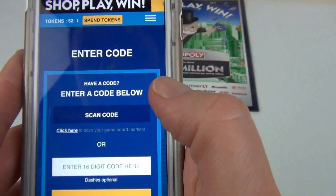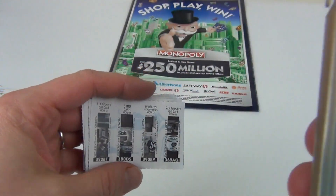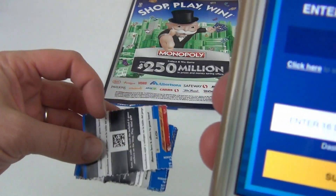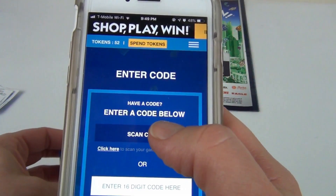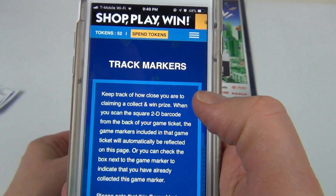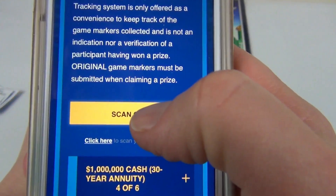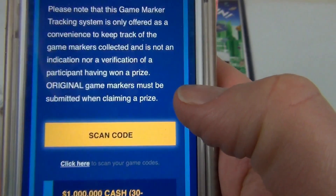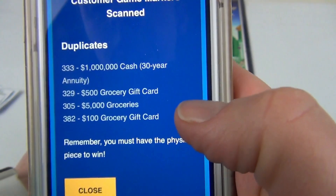My favorite part is scanning the tickets to find new pieces for the board. To do that quickly, just scan the code on the back of the ticket. If you keep tracking on your device, click 'Track Markers' to see if you found new pieces. Unfortunately, it says all duplicates — no new pieces.